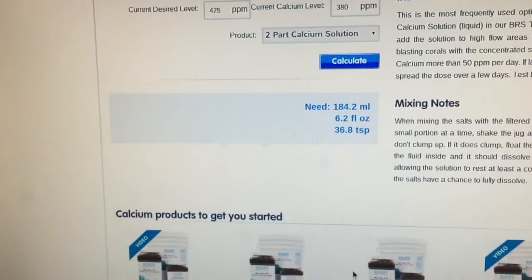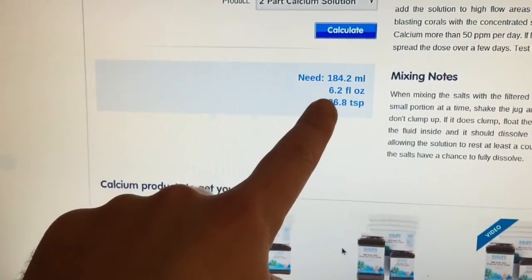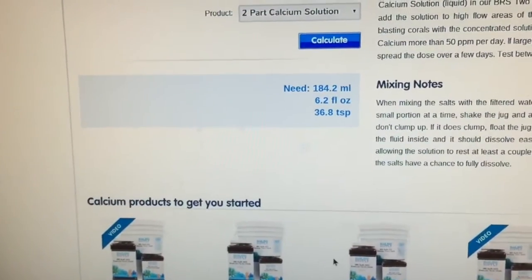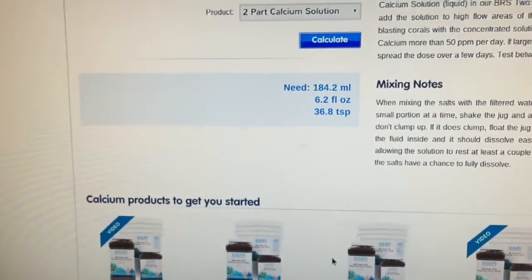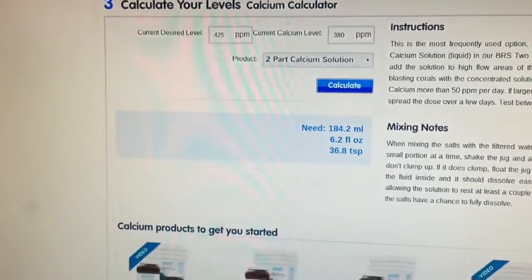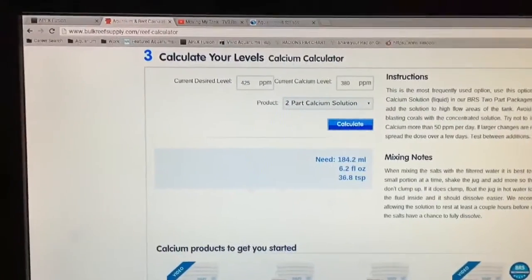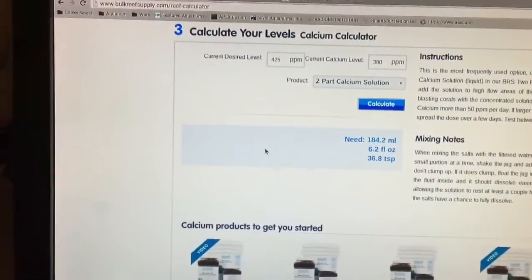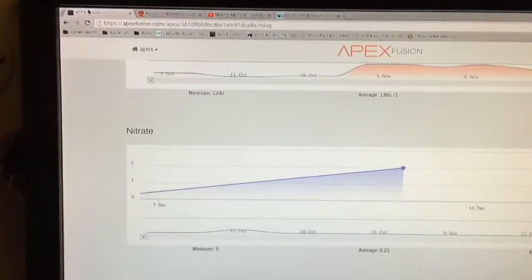You go to calculate and it shows you how much you need — say 6.2 fluid ounces. So I get the levels to where I want them, then test every single day for about three days to see how much it's dropping per day. Once I know how much is dropping per day, I readjust — put in my current level and desired level and it tells me how much to dose every single day. It's going to vary per person and you'll have to change it frequently depending on coral growth. I'm using Red Sea salt — not the coral pro — so every water change I'm actually lowering my calcium and alkalinity.